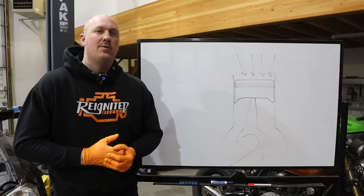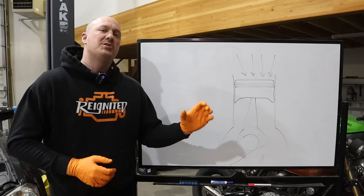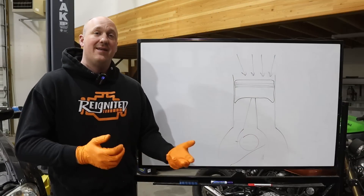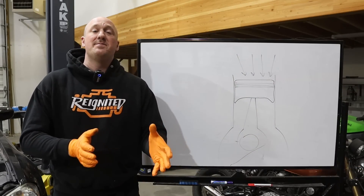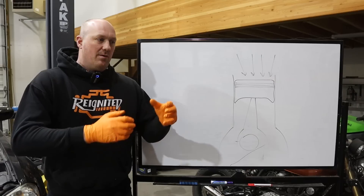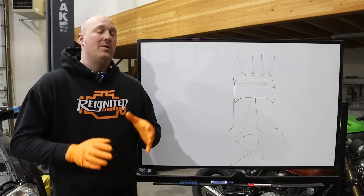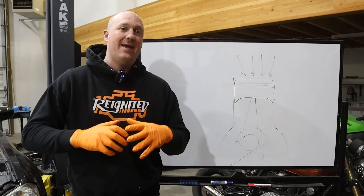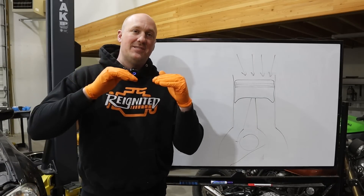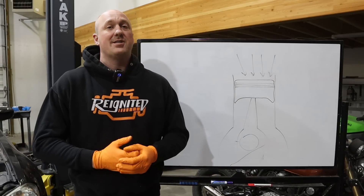You might have seen PCV systems before without realizing what you were looking at. Think back to an older Chevy 350 small block — those weird mushroom-looking things on the valve covers were the PCV system, the breather setup to ventilate that extra pressure. As emission systems became a thing, engineers decided that since this crankcase pressure has oil vapor in it that could be bad for the environment, essentially every modern engine recirculates that crankcase ventilation pressure right back into the intake manifold to be re-burned by the vehicle.